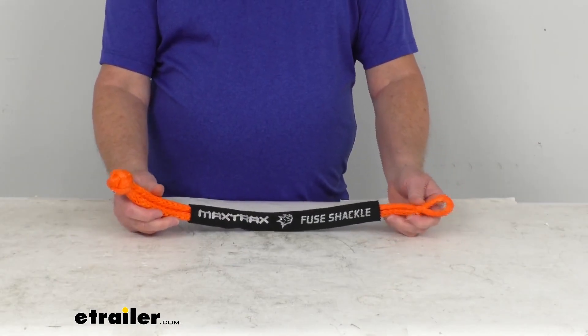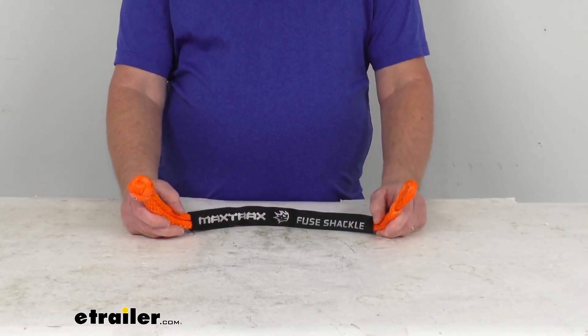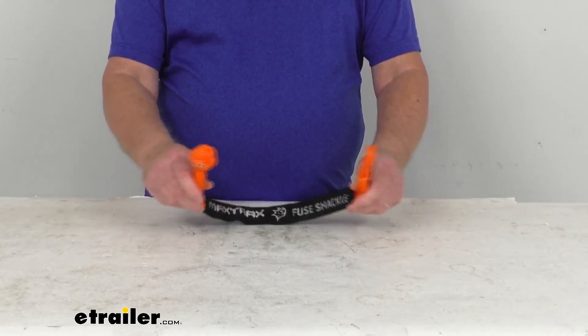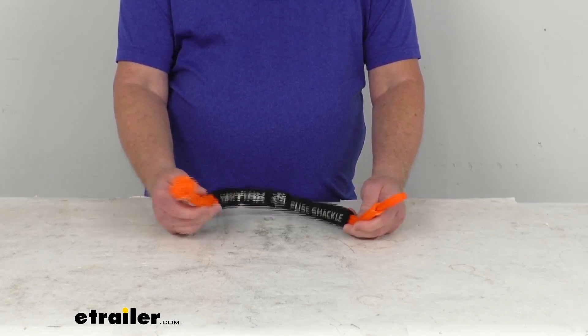This rope shackle is designed to replace a steel shackle or a D-ring that's used in off-road recoveries. You can wrap it around your roll bar, your axle, or other point of attachment to create an anchor.